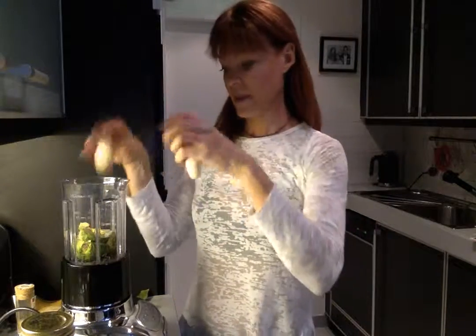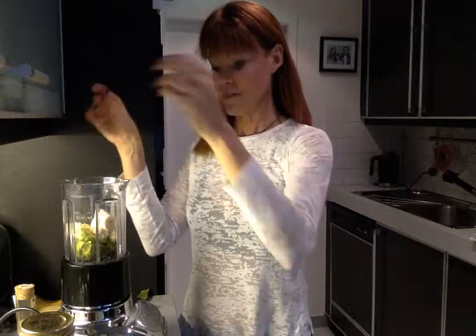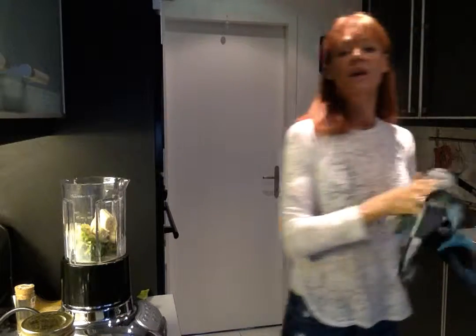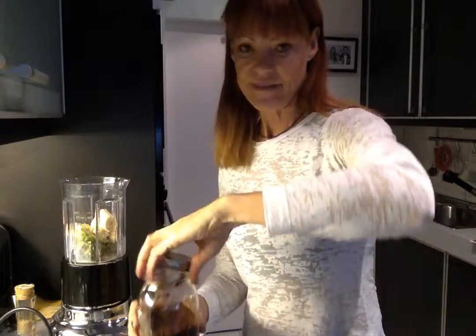So I've got the avocado in there, banana in there, and I'll put the almond milk in — that's kind of important to get everything moving, otherwise it gets all gloopy and thick and sticks to the sides.